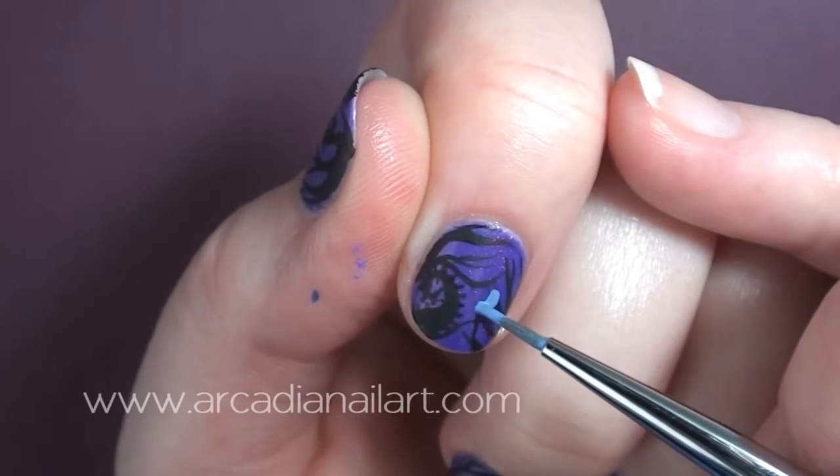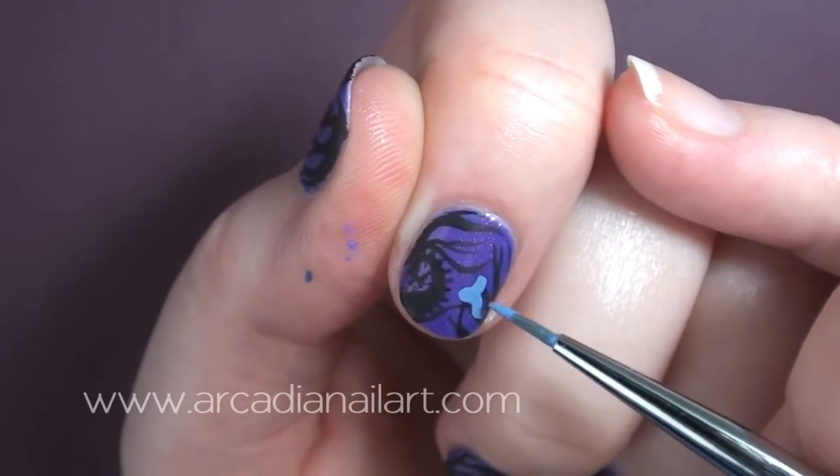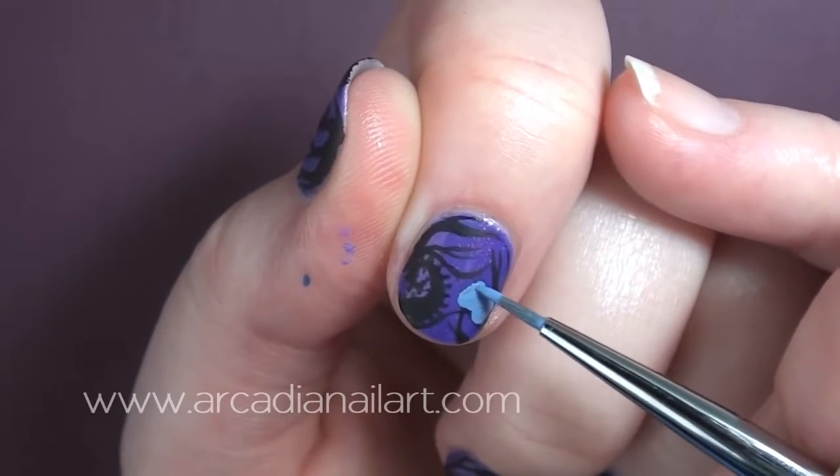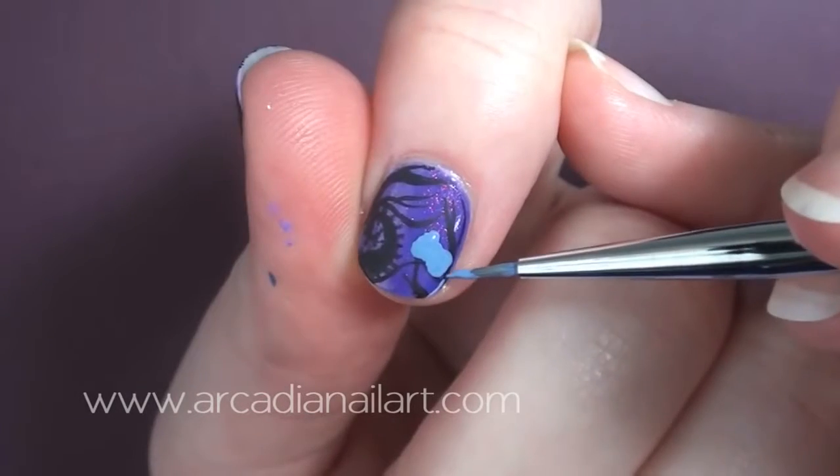In the movie, Emily carries her bouquet with her, so I'm adding some blue-grey roses. You can do any roses or flowers that you want — even just simple flowers with a dotting tool.